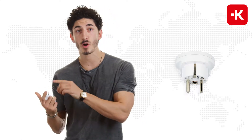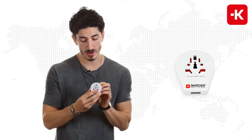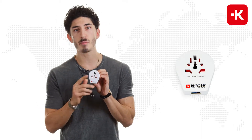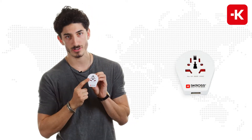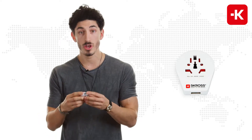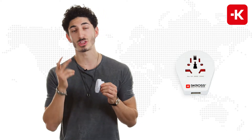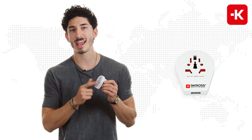Those include Germany, Austria, France, Spain, and many more. If you turn it around, you can see that you can use it coming from over 220 different countries, and on the back side there's a USB port. So you can charge your smartphone or your iPad, and since it's a three-pole device, you can even use a hairdryer.